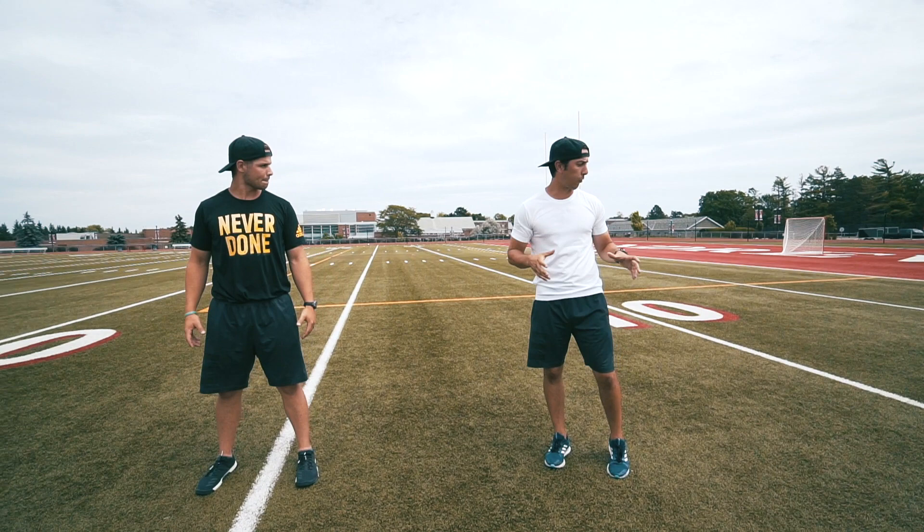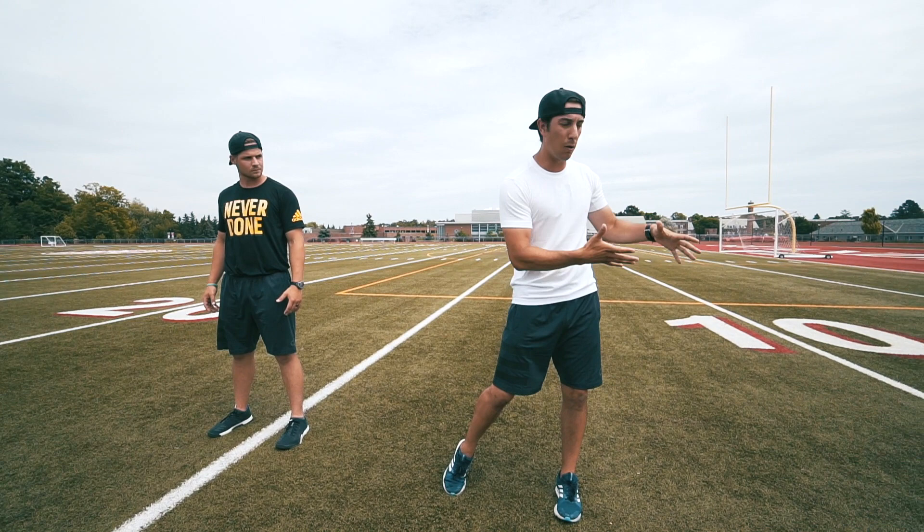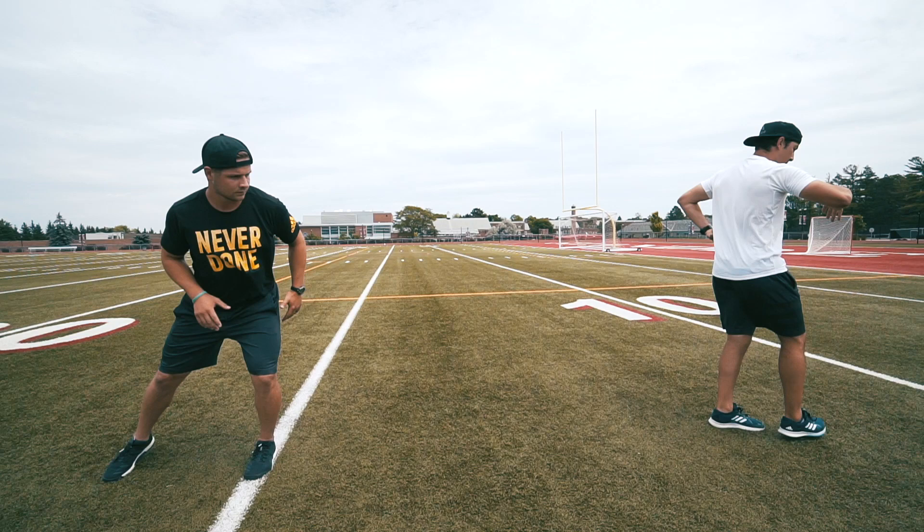Next, we've got our crossover three cone relay. This is going to take the two positions we just did and make it a little more integrative and dynamic. Mitch is going to start over top of the line loading in our start position. He's going to run and as he approaches the first cone, he's going to quickly flip his hips and reach for it with the outside hand.